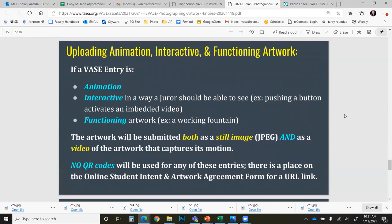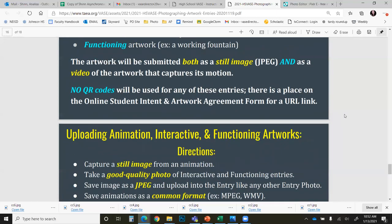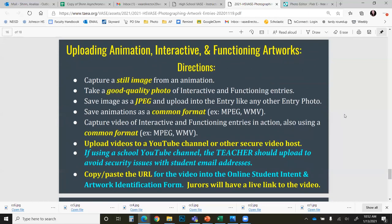For any students submitting animation, interactive, and functioning artwork, you are going to be submitting both a still image JPEG and a video of the artwork that captures its motion. No QR codes will be used. There is a place on the online student intent and artwork agreement form for a URL link, such as to a YouTube video. There are more instructions on this in this presentation if you are uploading animation, interactive, and functioning artworks.